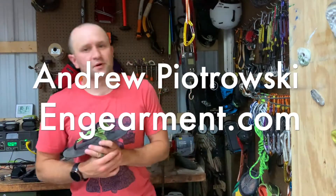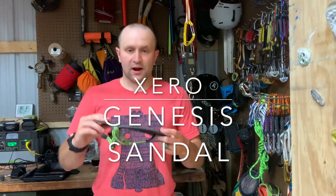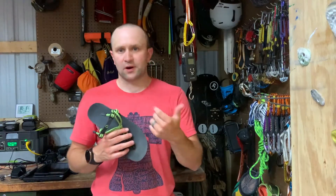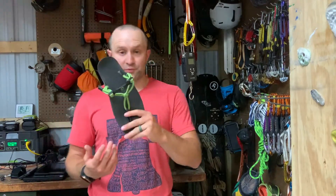Hey guys, Andrew Piotrowski from ingearment.com and today I have the Genesis sandal from Zero Shoes. These are minimalist, barefoot-like, ultra light sandals that can be used for running, hiking, lifting, wearing around town — kind of whatever you want to do with these, they're really good for it.